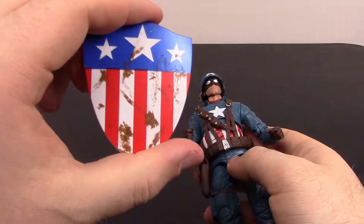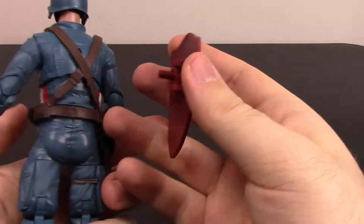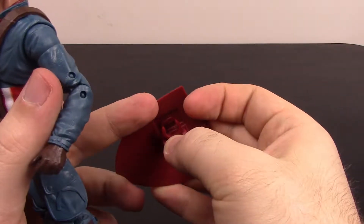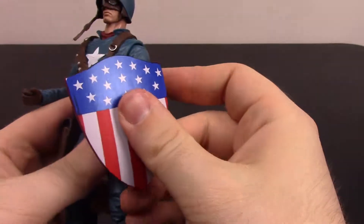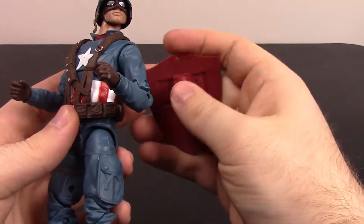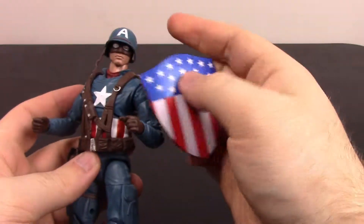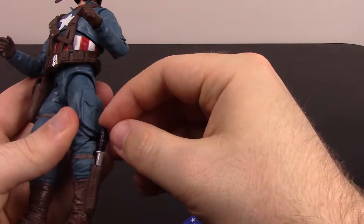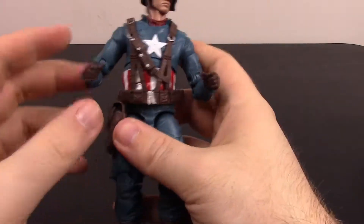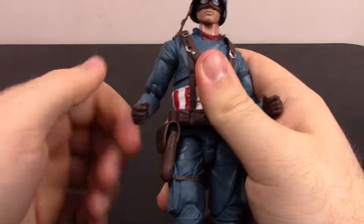The MCU version came with a dirty shield, while this version comes with a clean shield. Same shield design — it has a peg on the back so you can stick it on his back, or flip it around and clamp it on his wrist. Pretty simple. It's the same oversized shield design with the blue field, all the stars, red and white stripes. He also has the same knife that goes into the sheath on his leg, and the gun is already in his pocket.